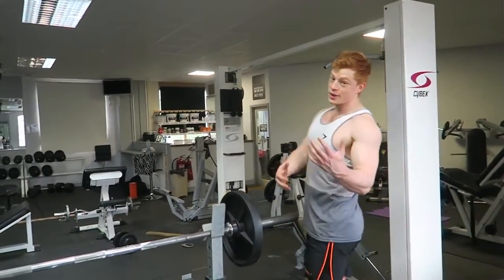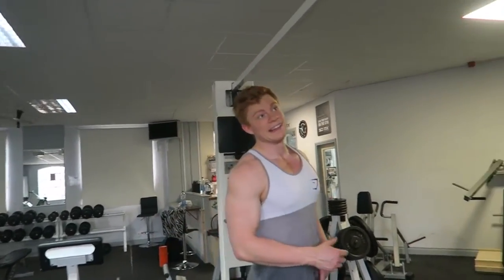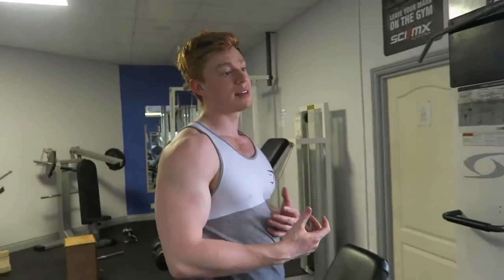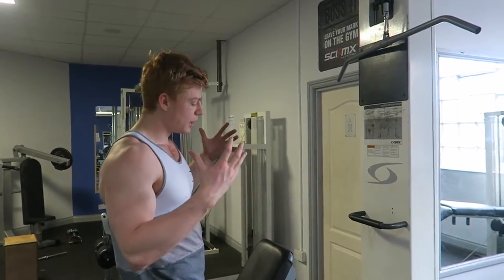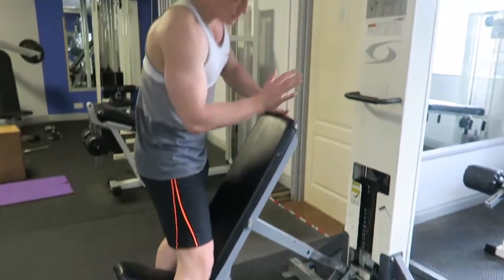Moving straight over to the second exercise. I saw this — shoutout to Steve Cook, we're not really boys but I wish we were. I saw him do this on a video with Charles Glass. If you guys don't know Charles Glass, I think he used to be a bodybuilder or he's a famous bodybuilder coach, I'm not too sure.